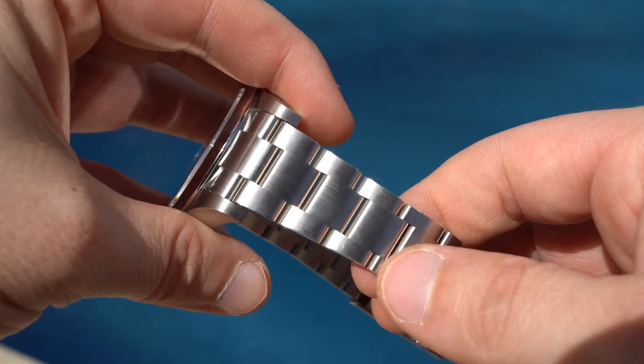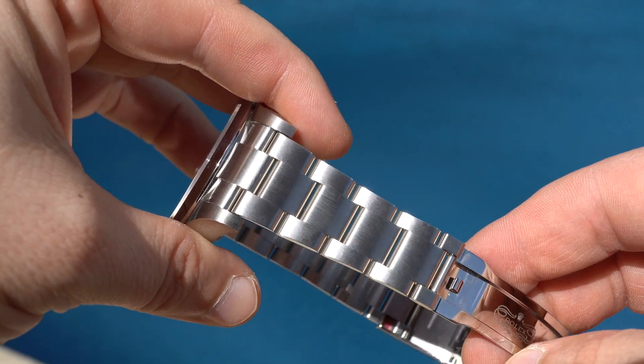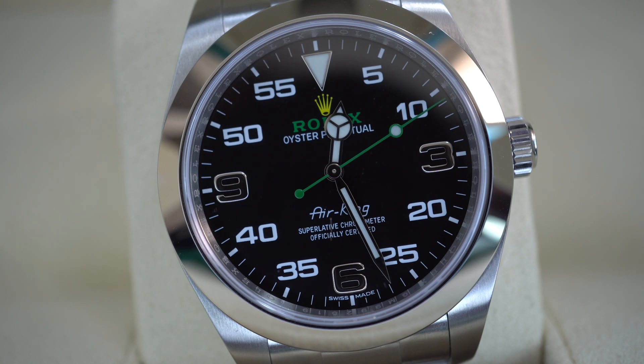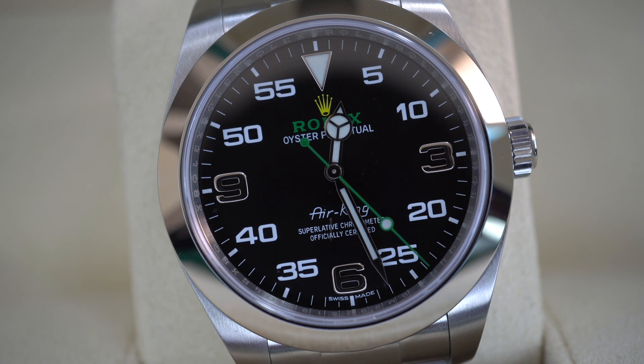The water resistance of the watch is 100 meters or 330 feet. The dial of the watch is the key feature. The Air-King features a distinctive black dial with the 3, 6, and 9 numerals made out of white gold and has in between a prominent minute scale. I think the whole theme fits very well for a sporty watch and looks great and unique. The name 'Air-King' is done in the same lettering that was designed in 1950 for the first version. The dial is protected by a sapphire crystal.